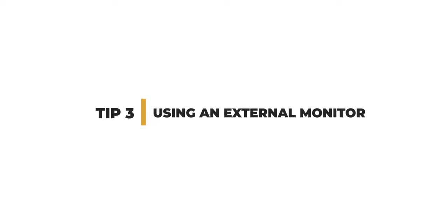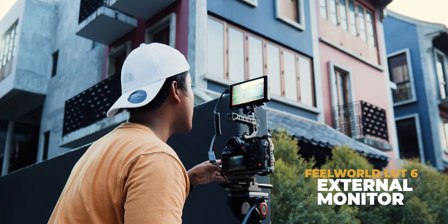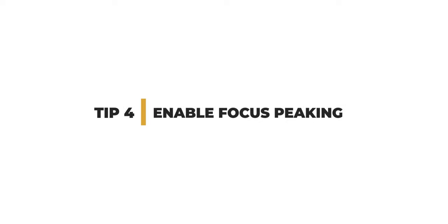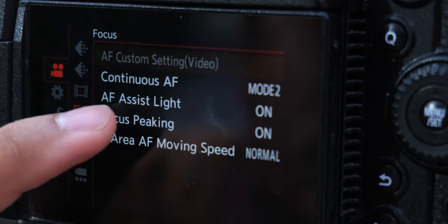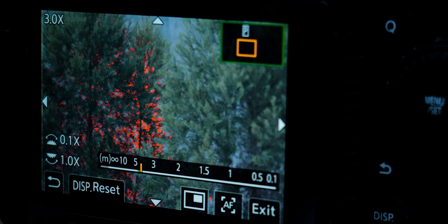The next way to improve your manual focus is by using an external monitor, which is much bigger and brighter than your camera's built-in screen. With a bigger, brighter screen you can see what's in focus much more clearly. There have been scenarios where I shot using manual focus thinking my shots were in perfect focus, but after getting home, some shots weren't in focus at all. So don't judge your focus based on the small screen on your camera. If you still have to use the on-camera screen, make sure you have focus peaking — the red or blue colored mark — turned on, which will help you achieve more reliable manual focus.